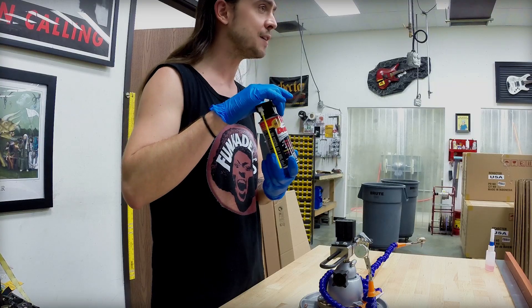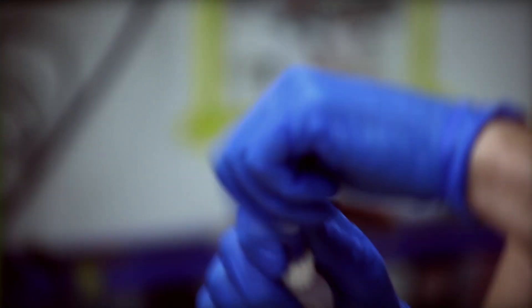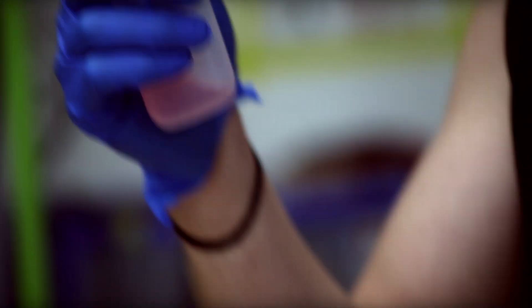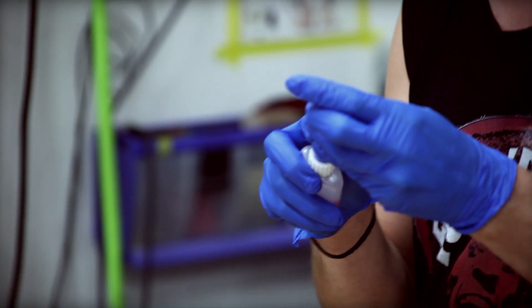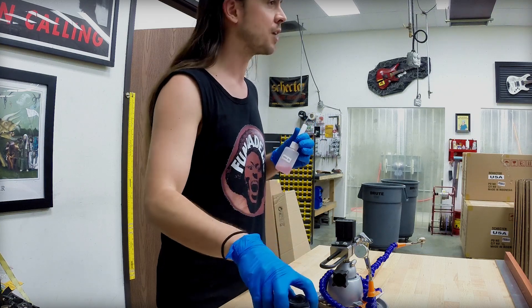You can buy the DeoxIt D5 in a spray. You can also buy it in a liquid form, which I then bottle with a fine-tipped needle-nose applicator if I really want to pinpoint the application. But the spray for the hobbyist is a no-brainer purchase — it's a good idea to have some on hand. And I'll show you how to use it.